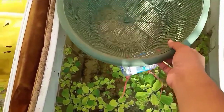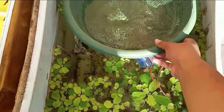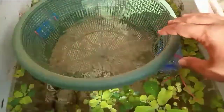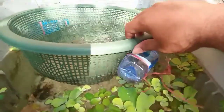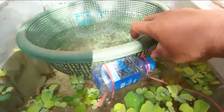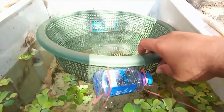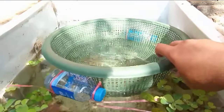Kalau sudah, bisa langsung kita taruh di wadah budidaya ikan kita. Di sini saya menggunakan wadah budidaya bau kulkas. Fungsinya dari botol air mineral itu sebagai pelampung, jadi wadah marang atau rege yang bolong-bolong ini tidak tenggelam. Bisa ditaruh di dua sisi yang berbeda atau berlawanan.